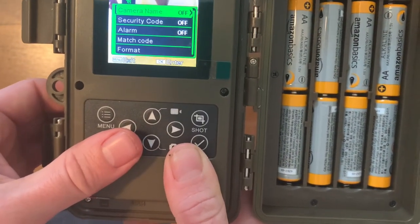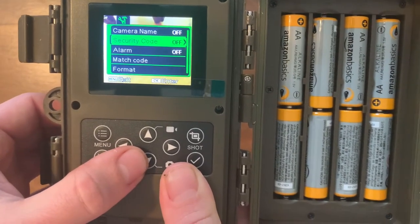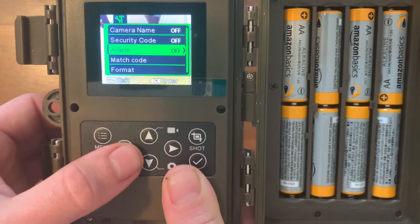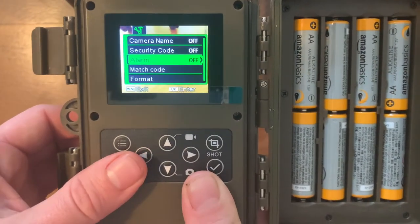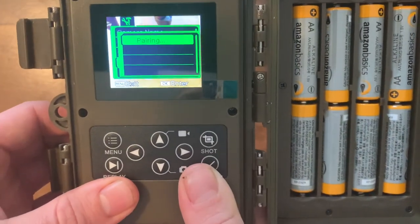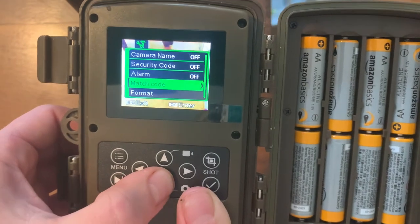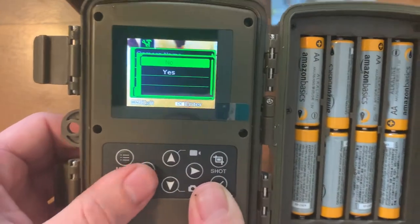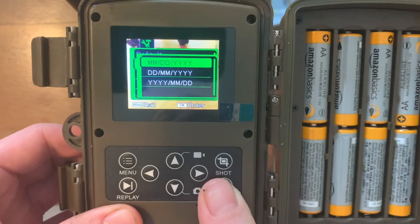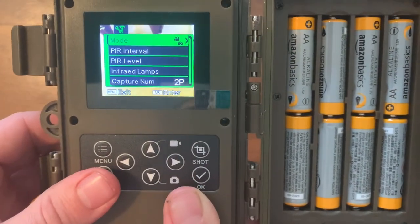Camera name I have off — I didn't think I needed to name it. Security code is password protection if you want a password on your camera. I have the alarm off — it's the first time I've seen an alarm on a camera; they really seem to be making this double as a security camera. Match code I couldn't really understand in the booklet. Format lets you format your card. Default returns to default settings. Then you have date format and temperature units you can choose. That really does it for all the settings.